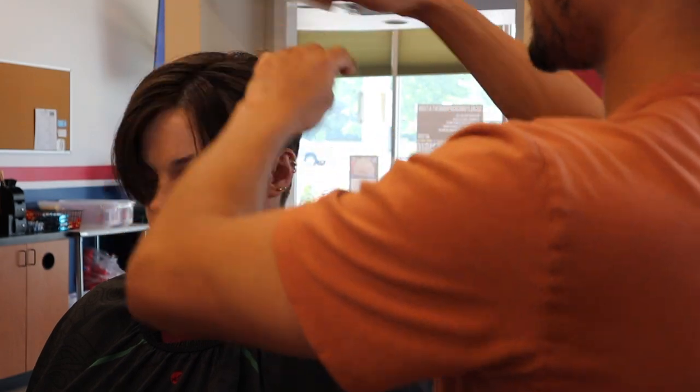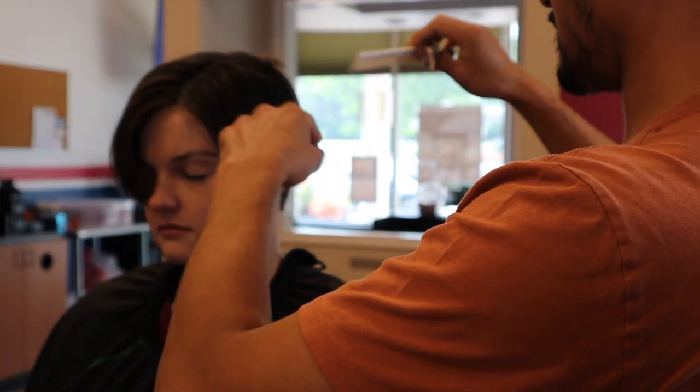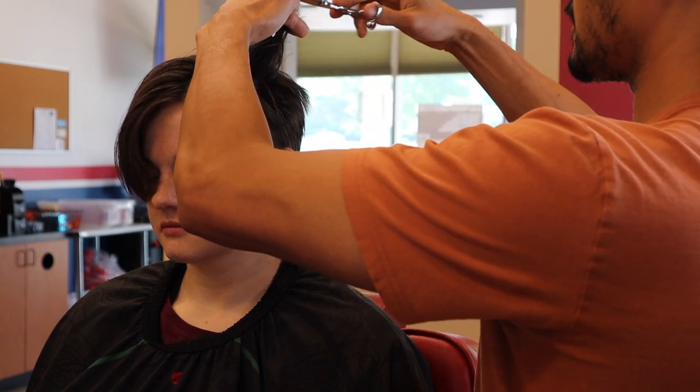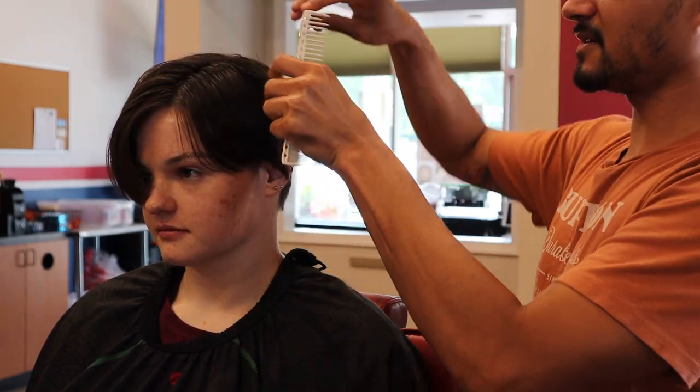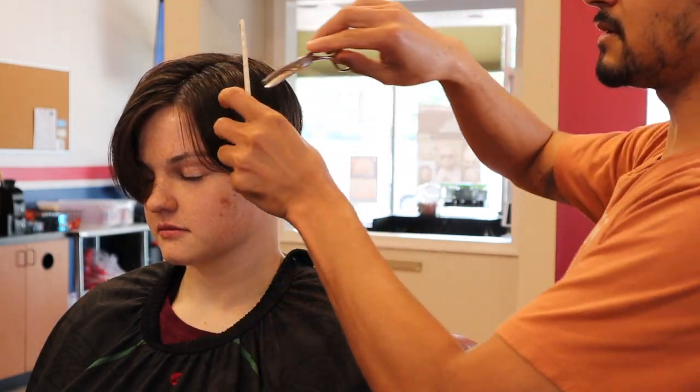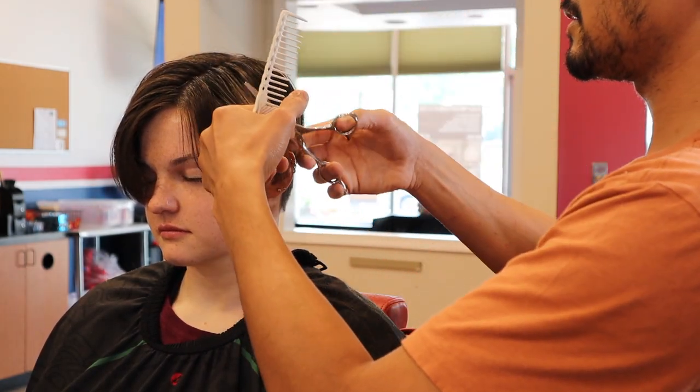I still want the bangs to be the longest part of the haircut, and to give the haircut dimension it needs a little contrast in the lengths — but not so long that it looks like they need a haircut.